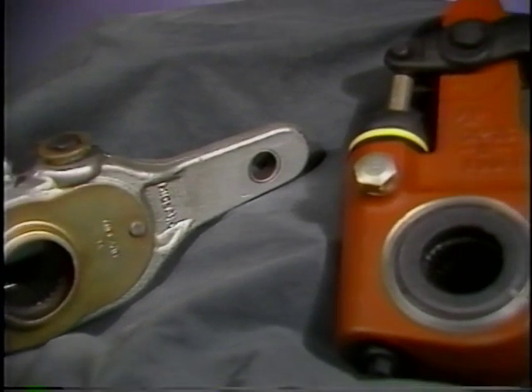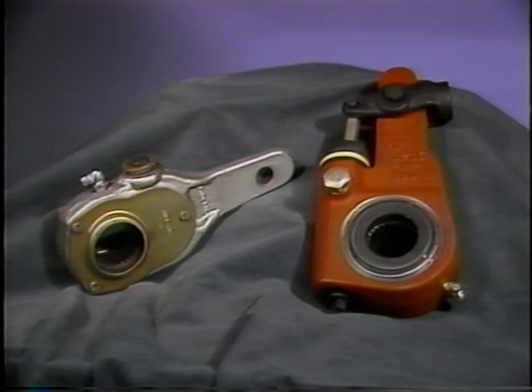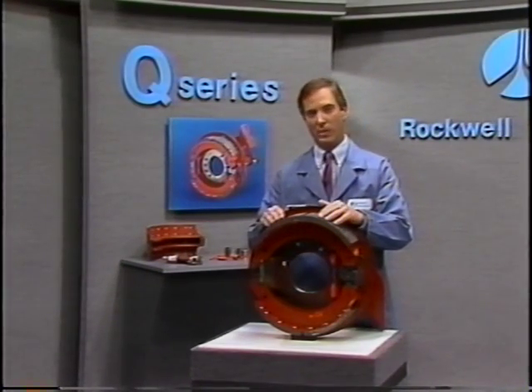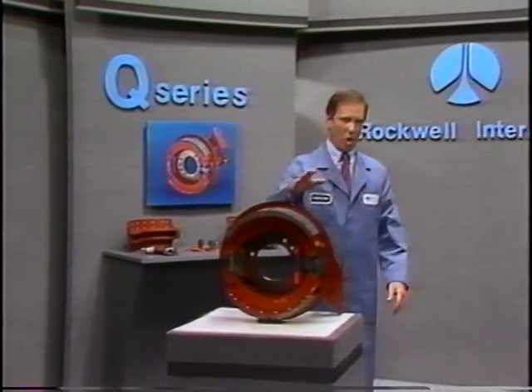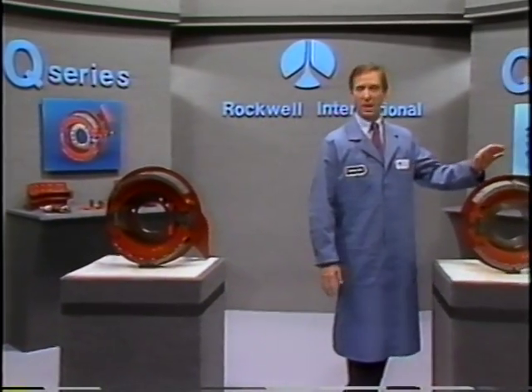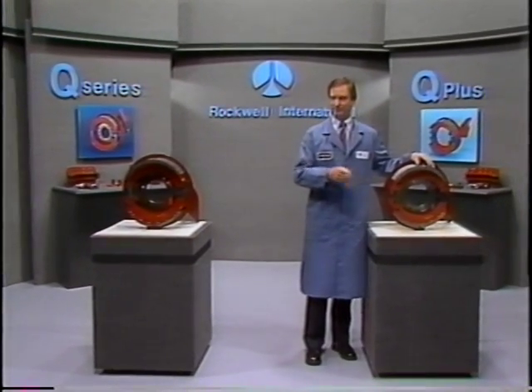To maintain optimum braking performance, manual or Rockwell automatic slack adjusters can be used to adjust the clearance between the brake linings and drum. The simplicity of these cam brakes is their strong point, and ease of maintenance a key benefit. There's a Q brake and a Q Plus brake — you need to understand that there are differences between the two of them. Let's examine these.